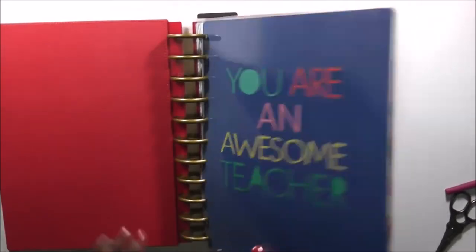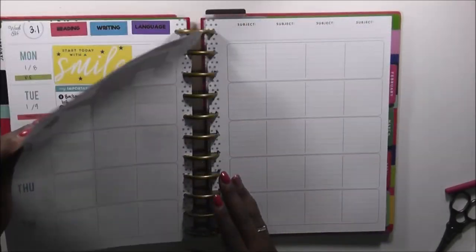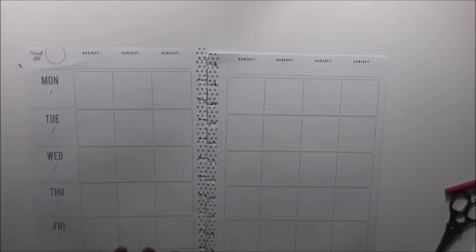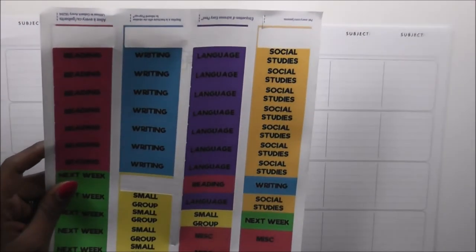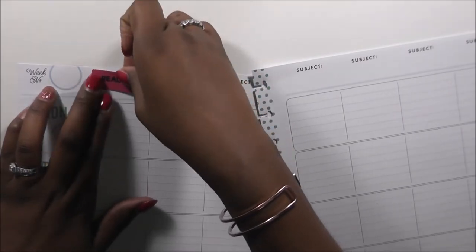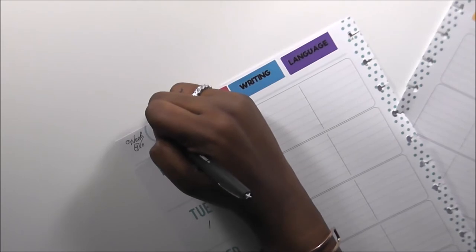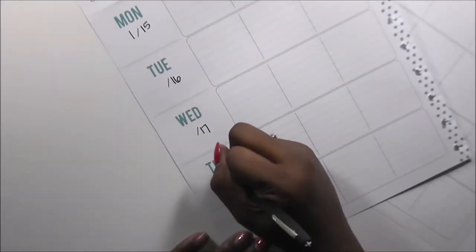As you guys know, last week was a four-day week for us, and it's a four-day week for us this week as well. I'm going to try to go with the same thing I did last week as far as using decoration. Some people did request a tutorial on how I did these stickers, so I will be doing that this week as well. This is the third nine weeks, week two, and it's going to be January 15th, 16th, 17th, 18th, and 19th.